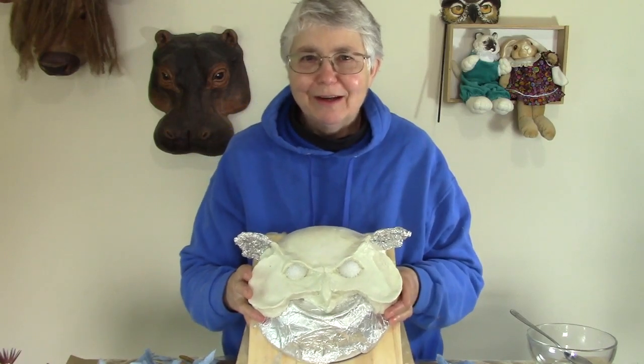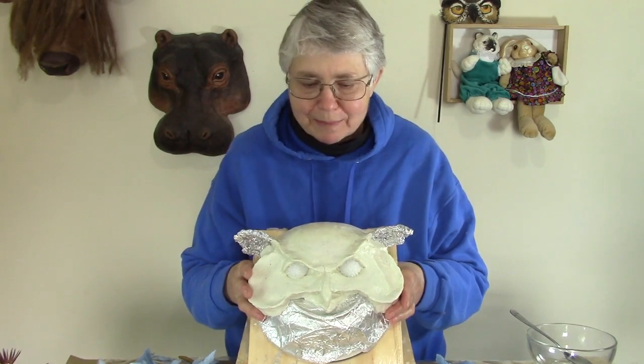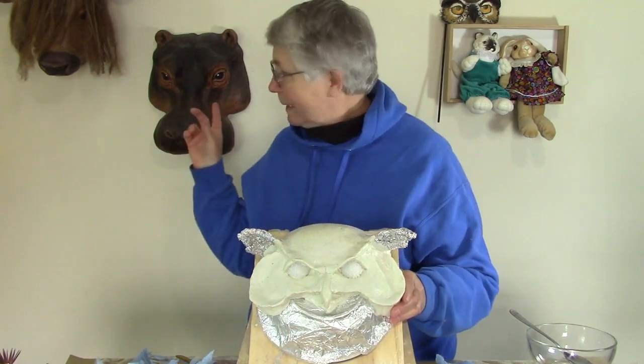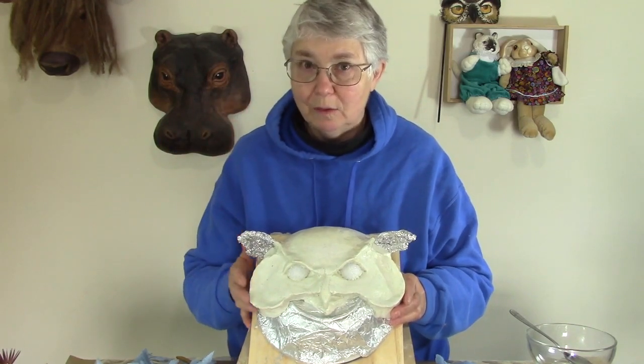Hi, I'm Joni from UltimatePaperMaché.com and I'm still working on my owl mask. This is the display mask of a great horned owl. It's going to go on the wall like these guys, so the eyes won't be cut out — they'll be painted. It should look really cool when they're done.